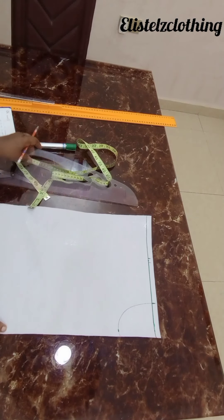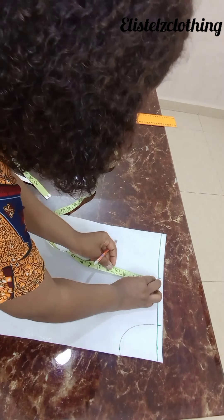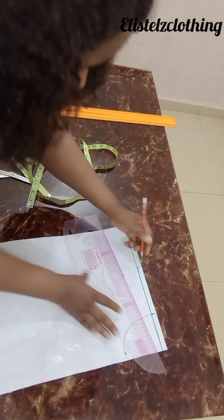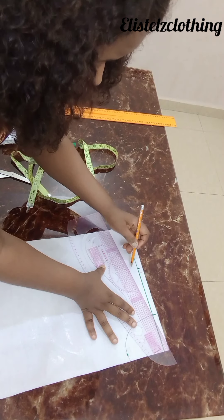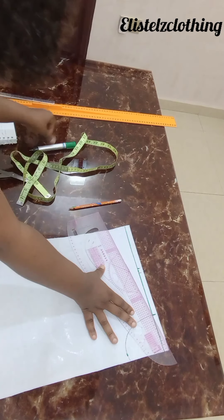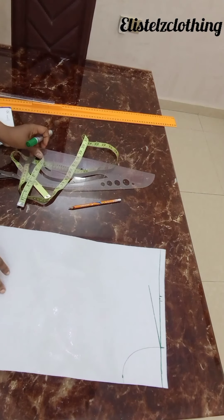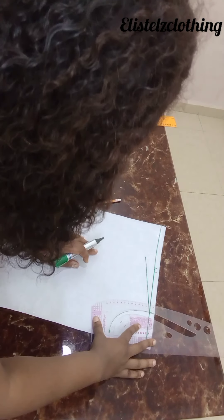Now for my shoulder slope, I'll slope my shoulder by one inch. From the place I marked one inch, I'll take it right to my neck width with my pencil, then come back with my permanent marker and highlight it so we can see. Let me also highlight the neckline.